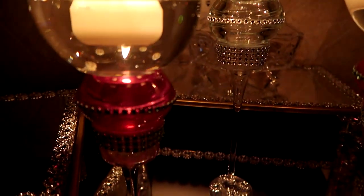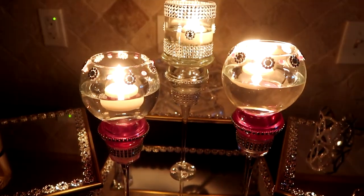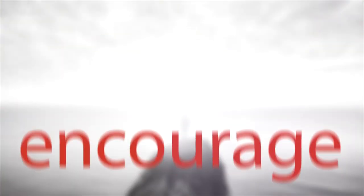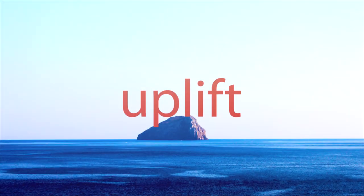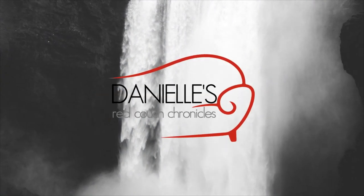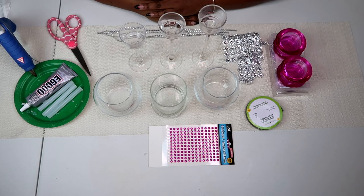Today on my channel, a romantic candlescape to help you get ready for those special moments. Hello everybody, Dani here.